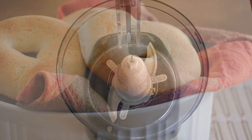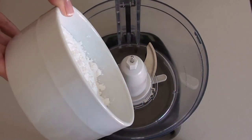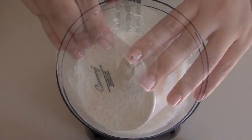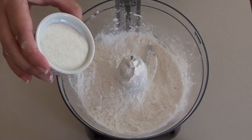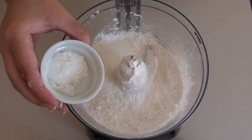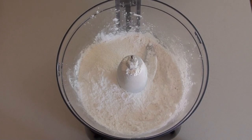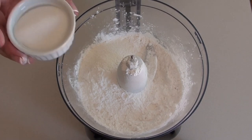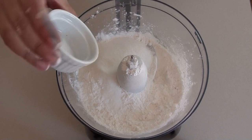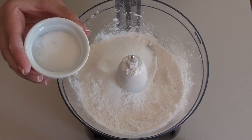To make pan de bonos I always use a food processor, but you can also mix them by hand. In the food processor we're going to add some cassava flour, some pre-cooked cornmeal — this is the kind that we use to make arepas — baking powder, sugar, and salt.